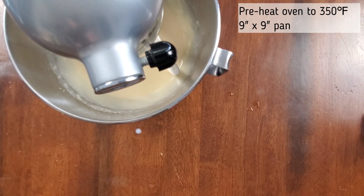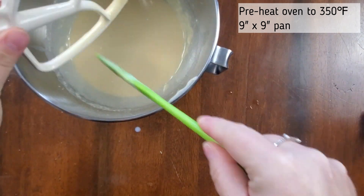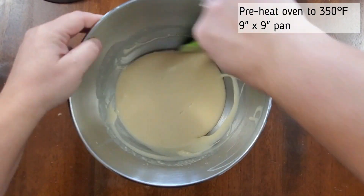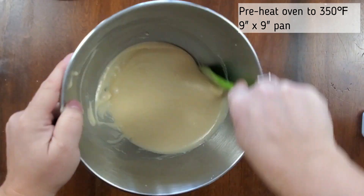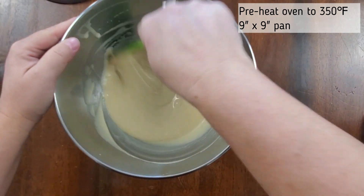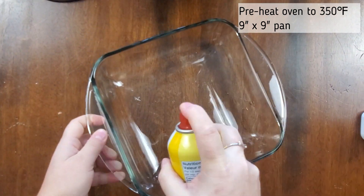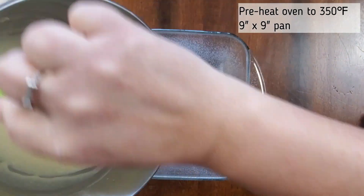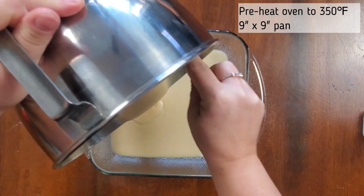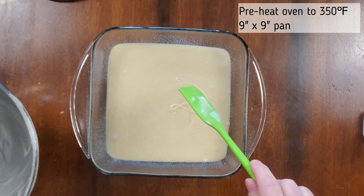So once your cake batter looks like it's all mixed, you're going to remove it off your mixer and you're going to scrape down the sides of your bowl. Make sure you scrape all the way to the bottom of the bowl — you want to make sure all that flour is mixed in. Once that's all mixed, get a nine by nine inch pan and grease it. I'm just using some Pam, and you're going to pour the cake batter into the pan. Go ahead and preheat your oven to 350 degrees Fahrenheit, but you're not going to put the cake in yet — just set it aside.